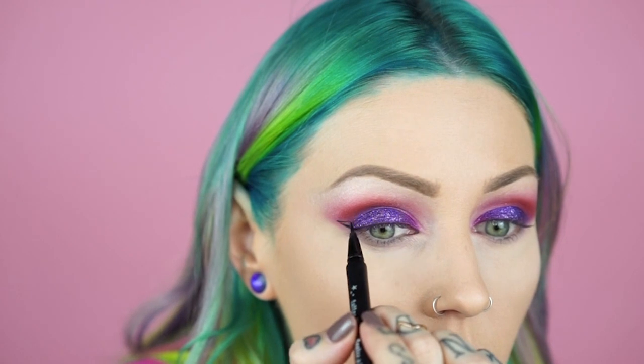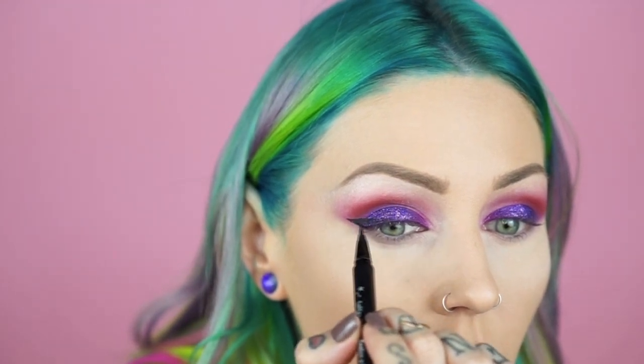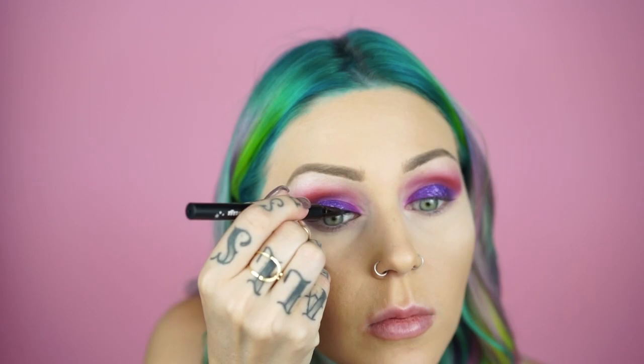Now I'm going to use my Tattoo Liner in Trooper — aka black — by Kat Von D. I absolutely love this liner. Starting out here, I'm gonna draw a bit of a wing to follow the line of the eyeshadow, not making it too big, and then start from the lash line and follow it in. Now I'm going to line my inner rim with OCC Cosmetics Tard.